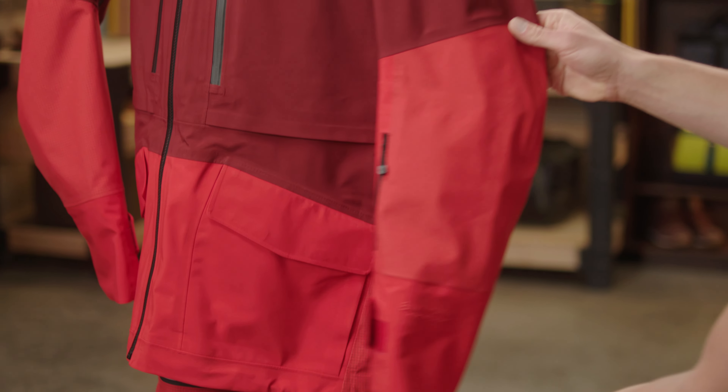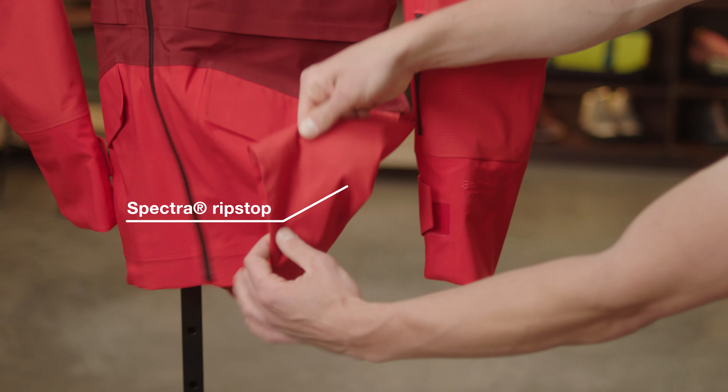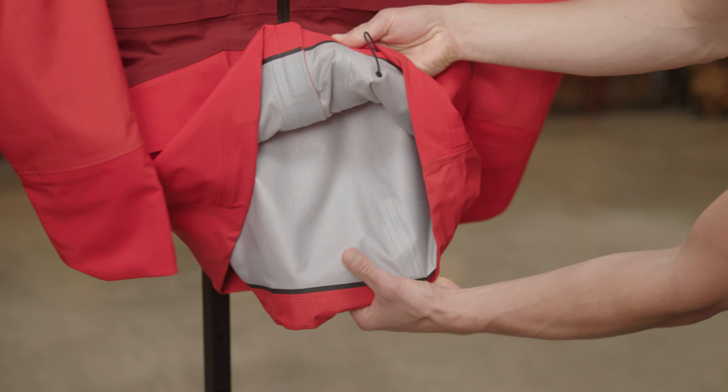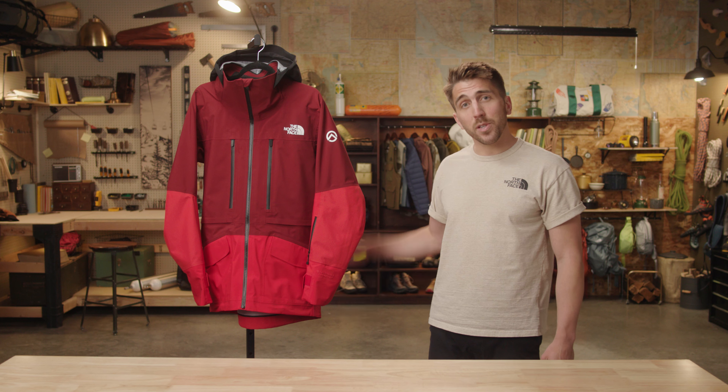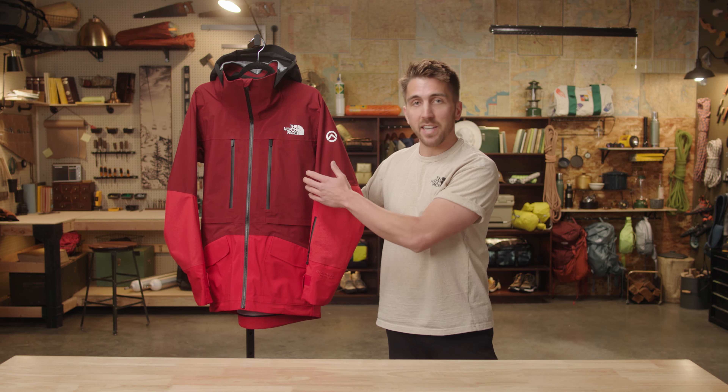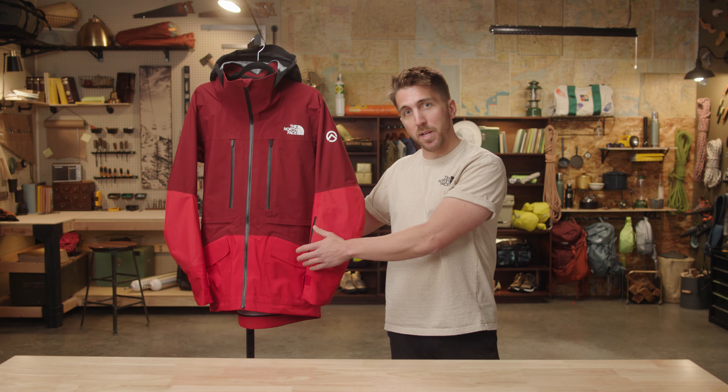A ton of thought was put into how this jacket was designed, including Spectra Ripstop and high abrasion zones to reduce wear on the jacket and a super soft liner on the inside for all-day comfort. This is built with a freeride fit, including strategic pocket and venting placement for backpack compatibility.